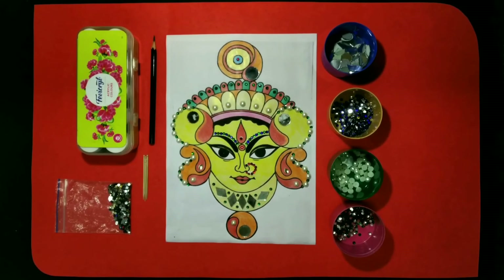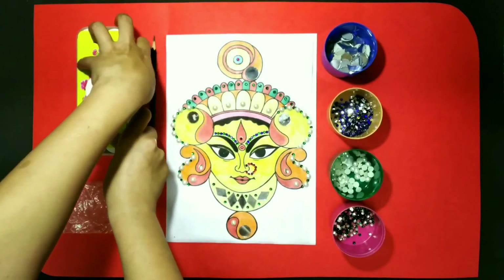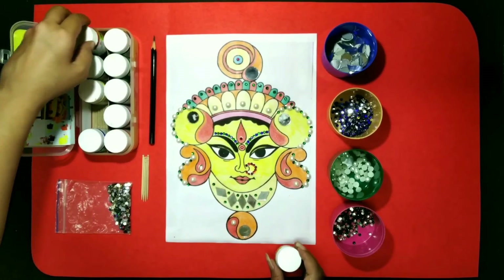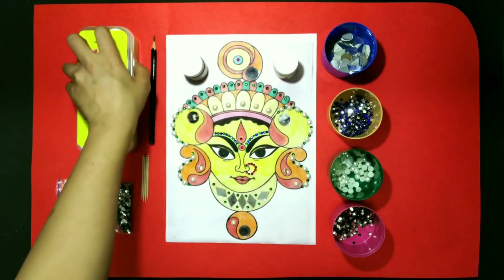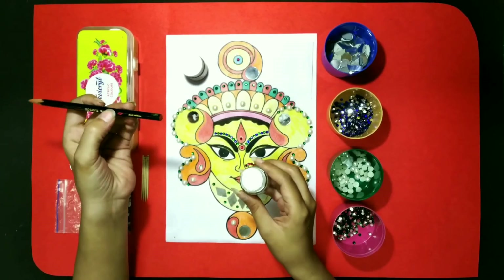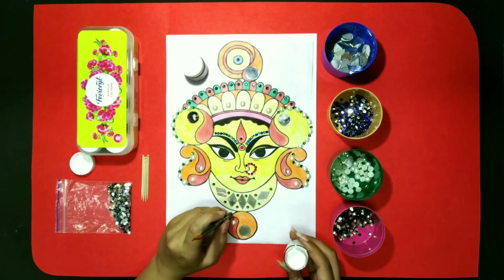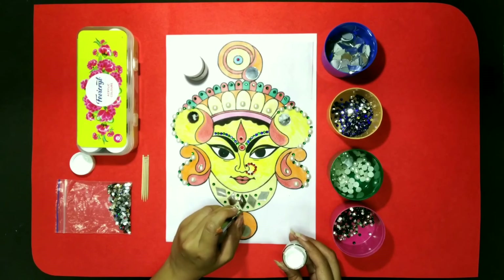Now kids, I want to tell you one more technique to do decoration on our Durgaji's image. For this, we will use Favicryl colors. Here I'm going to take red and white color. And using some small things, we will put some dots on the image of our Durgaji. Let's see. First of all, here I'm using a pencil. And like this, you can put some dots on the outline.